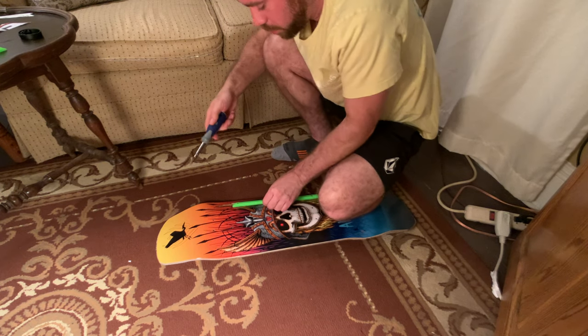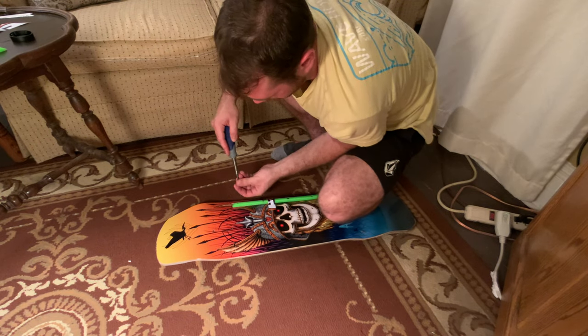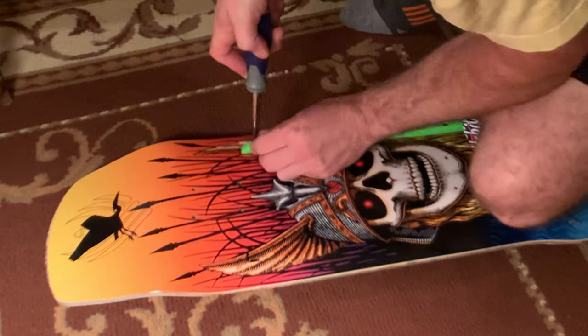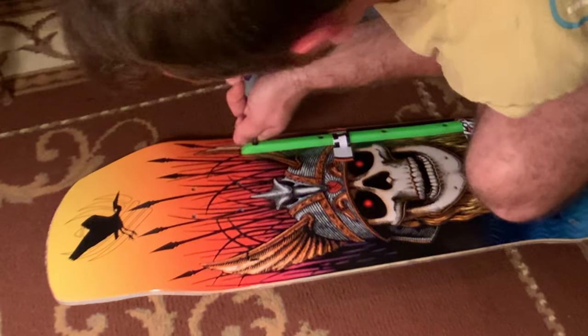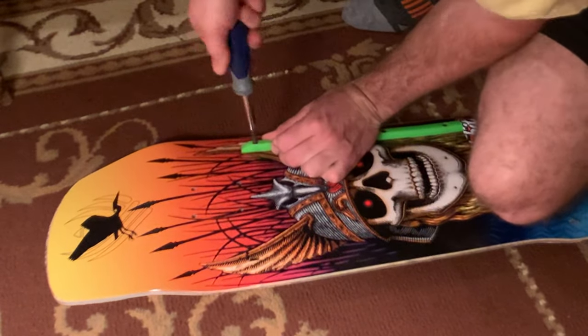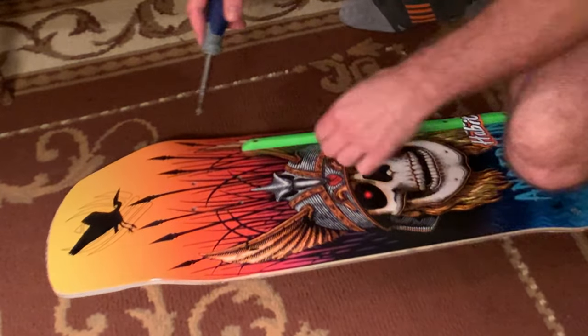Three-quarters of the way in. Last one — my marks are there, looks like we're getting the right spot. Drive it in. Hold it with your fingers too. All right, we got this one screwed in and now we're moving on to the next rail.